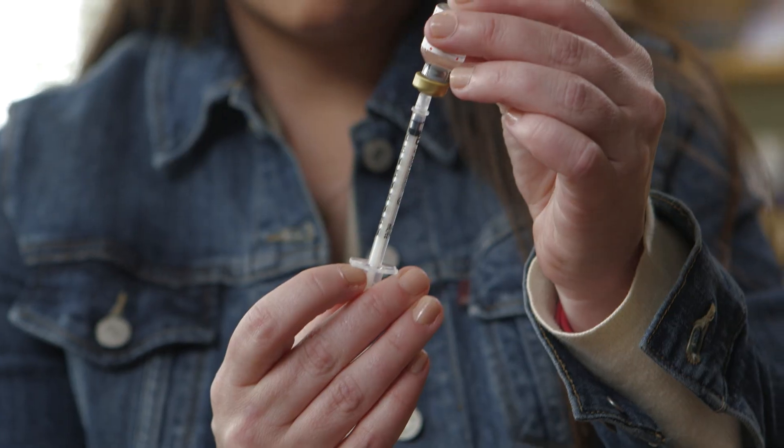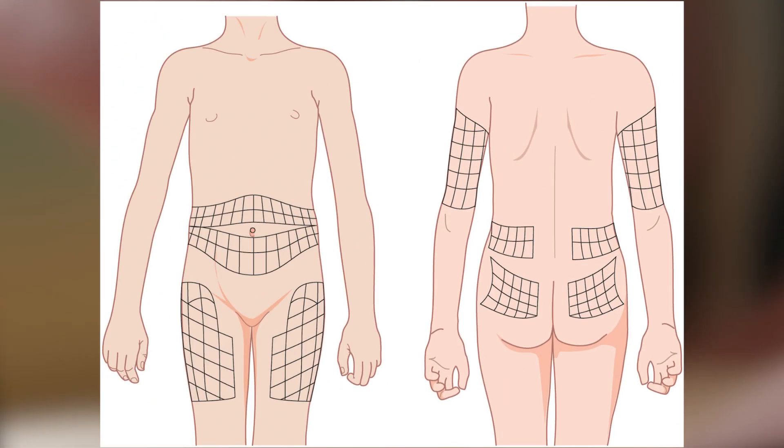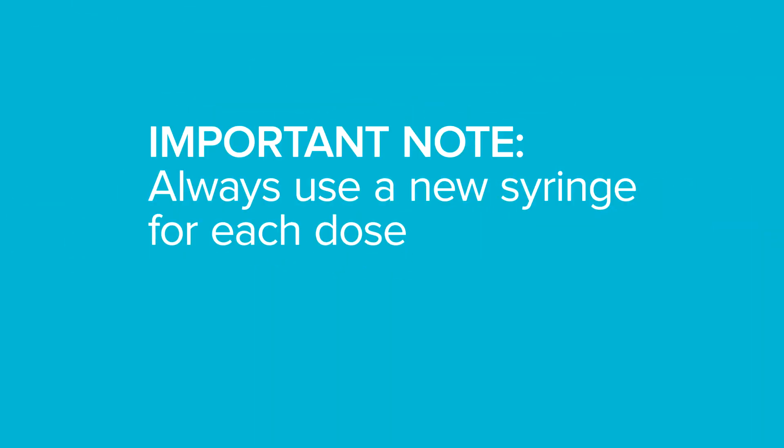Giving an insulin injection can happen in several different locations. You can inject into the fatty areas of your stomach, arms, thighs, or buttocks. Also, it is very important to always use a new syringe for each dose.